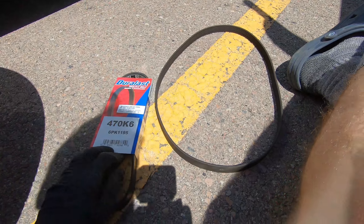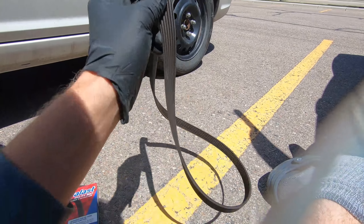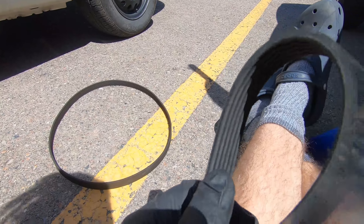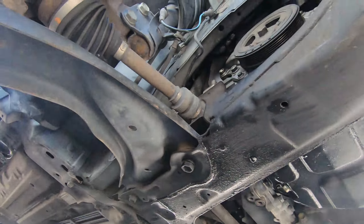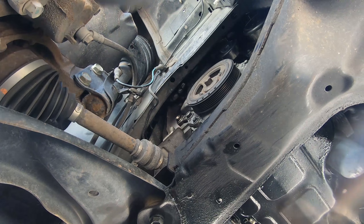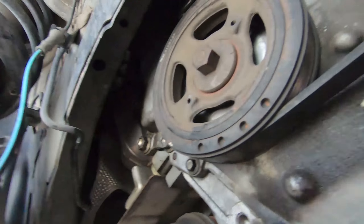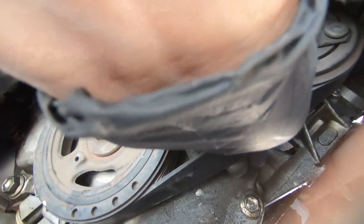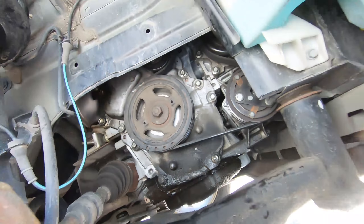Okay, there's the old belt - here's the new one. This one's just pretty dry rotted and worn out. You can see the grooves are real exaggerated on this one compared to the new one. Nice and new. A little tighter than expected, but finally we got it on there and everything's lined up right, so there shouldn't be any issues with it. It looks good. We'll go ahead and put everything back together real quick.